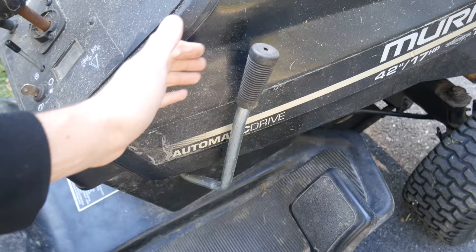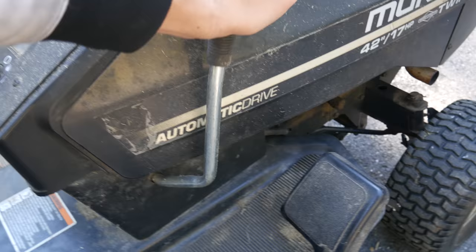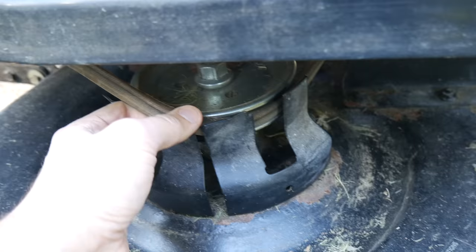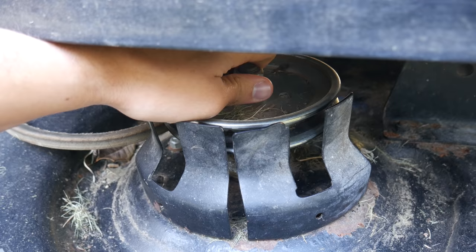At first glance the cutting belt appears to be in good shape and it's still around all the pulleys. On this tractor the cutting belt is engaged and disengaged using a lever. When pushed forward the belt is tensioned against the engine pulley and should spin those blades. When the lever is pulled rearwards it releases that belt tension and the blades stop spinning.